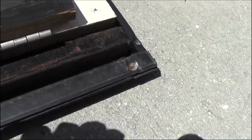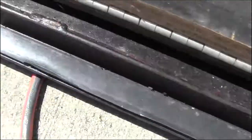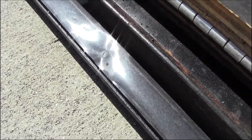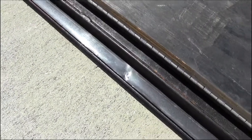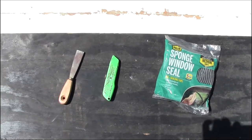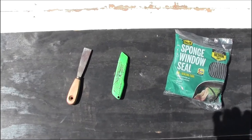The original stuff almost has like a tape on top of the sponge — you can see where it was compressing. I don't know if it ever truly sealed tight, but it's different from what I'm going to put on there. These are the things you will need: a scraper, a cutting knife, and of course the new seal that you're putting on there.